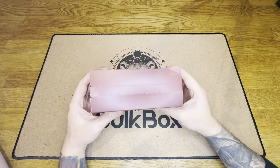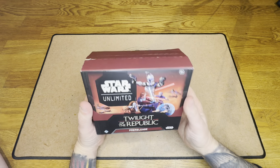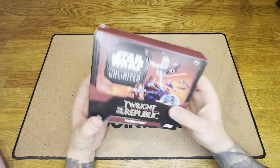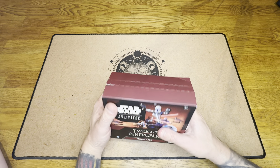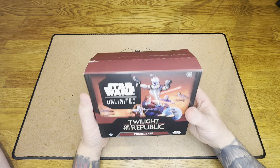Hello everyone and welcome back to another episode of Bolt Box Breaks. We're a little bit late to the pre-release party for Twilight of Republic Star Wars Unlimited. I'm joined with Rosie today, who's going to be lending some hands opening some packs for me because she brings that pack cracking luck.